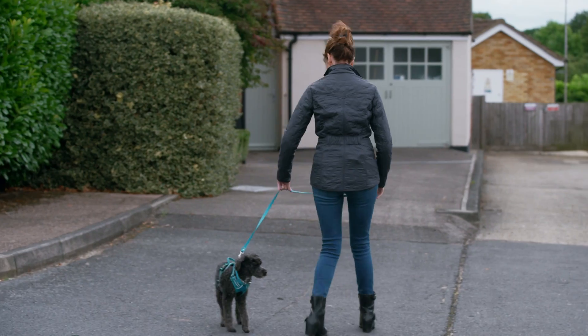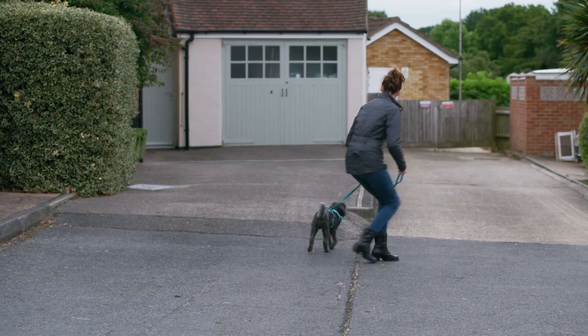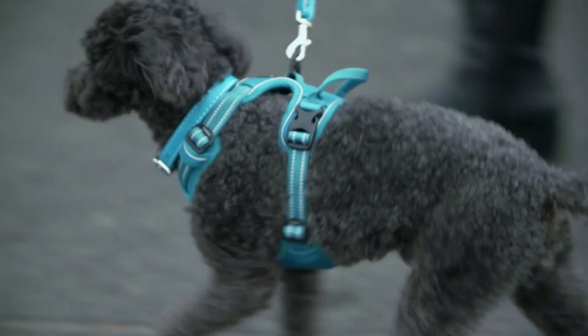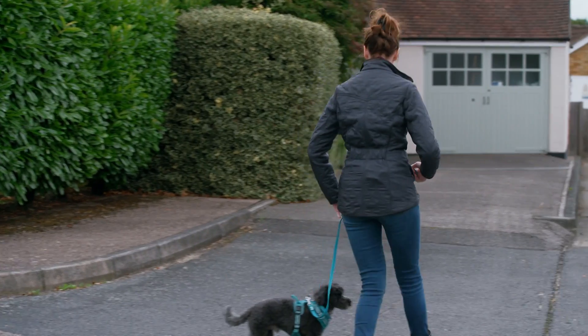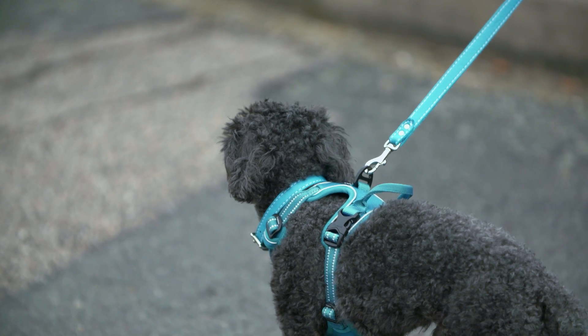So he's walking with me. Let's go. I might have to just put a little pressure on that lead to break whatever he's fixated on. Let's go. But really I want him following my body, so I'm not yanking him. For now, it's a technique that needs to be practiced away from actual dogs until Mum, Dad, and Ziggy get the hang of it.